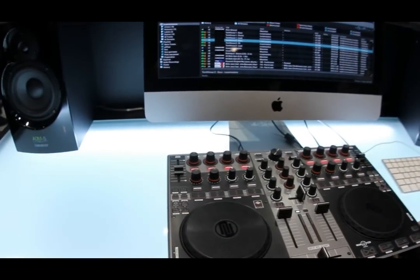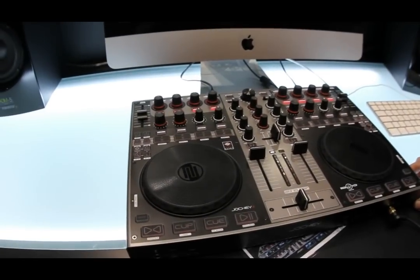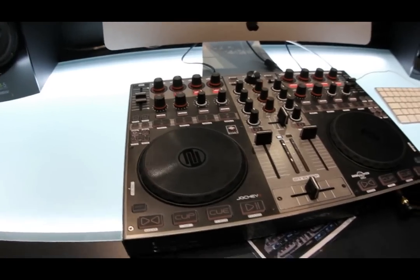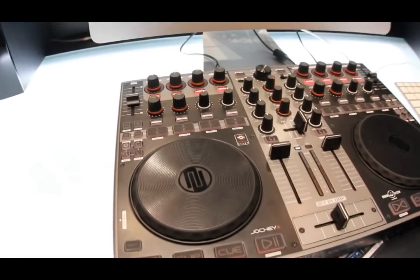Furthermore, you have the possibility to route the external audio source into the software to use it combined with the MIDI functions of Traktor. So you can use effects while you are using turntables.